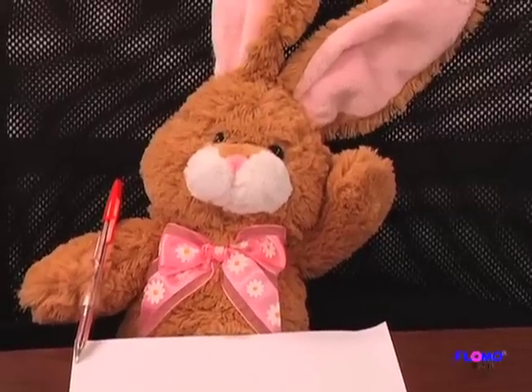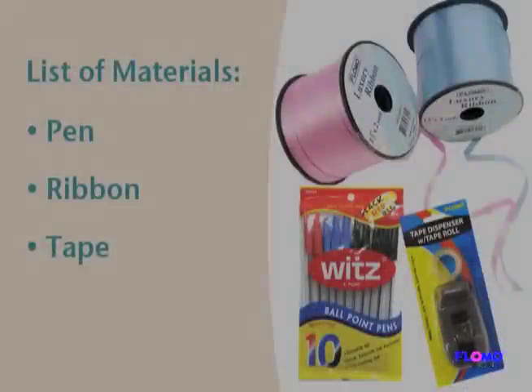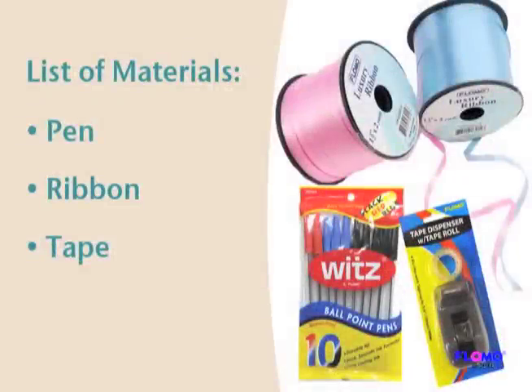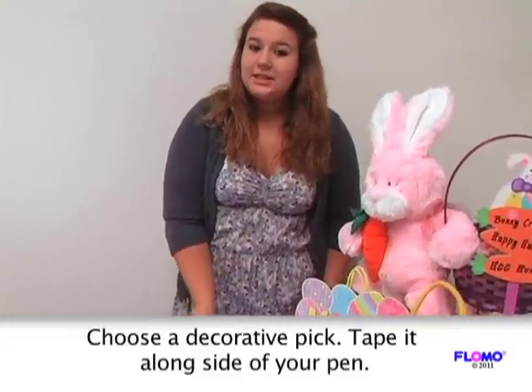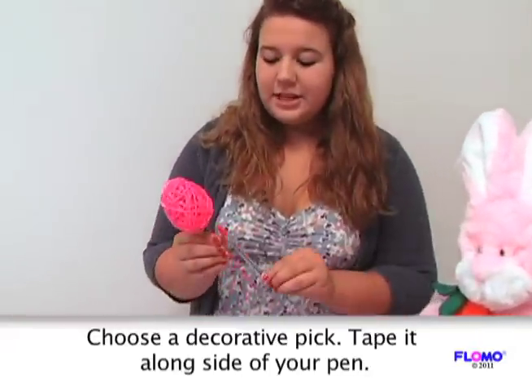Are you tired of your old boring pen? You'll be taught how to make a cute and festive pen for Easter. First, choose a decorative piece — we chose this Easter egg — and place it alongside your pen.